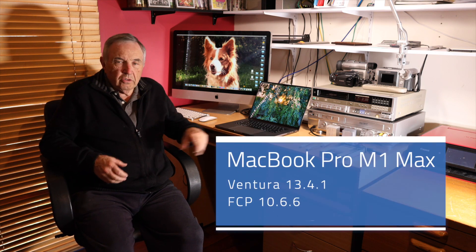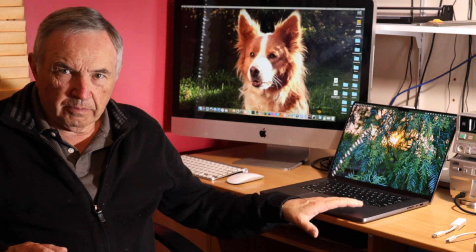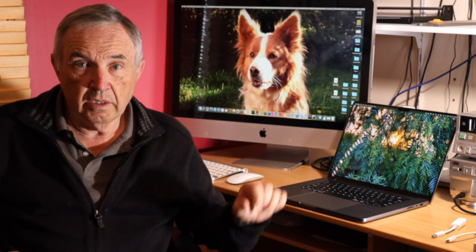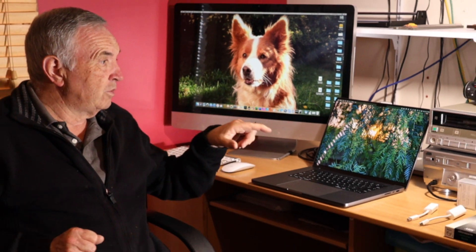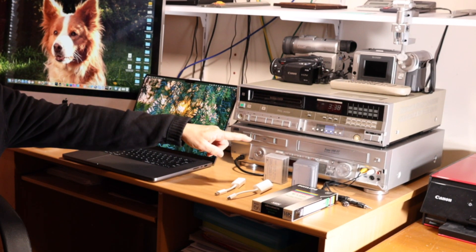Welcome back everyone. This video is going to be about connecting my Apple Silicon to FireWire devices, specifically video devices. I don't have sound devices and I'm not going to get involved in that. I just want to find out whether this new laptop can still connect up to FireWire devices like this 20-year-old JVC deck, VHS deck.